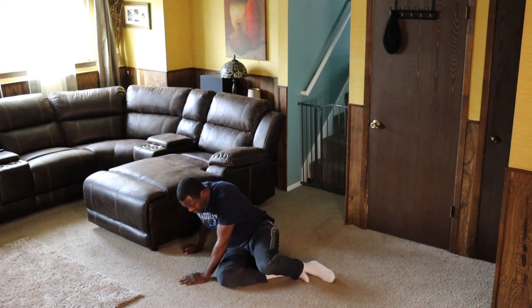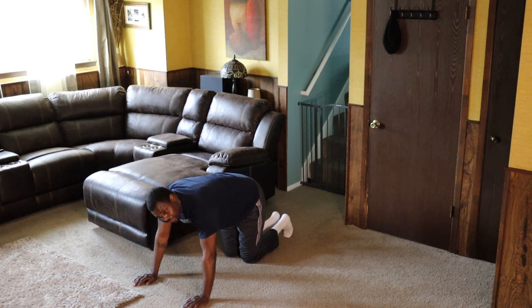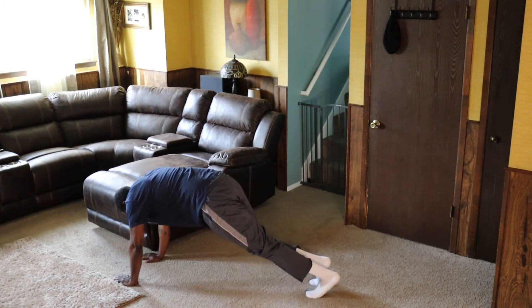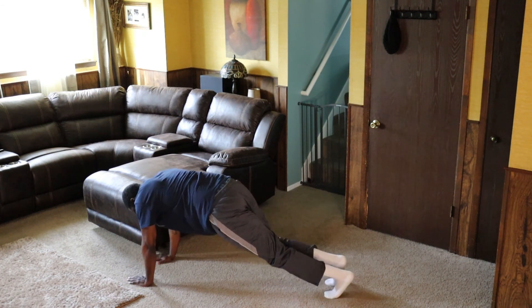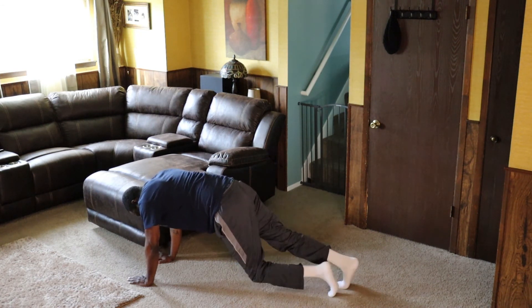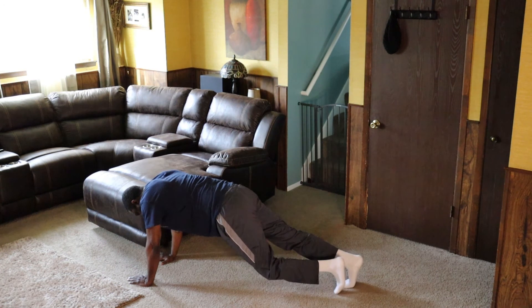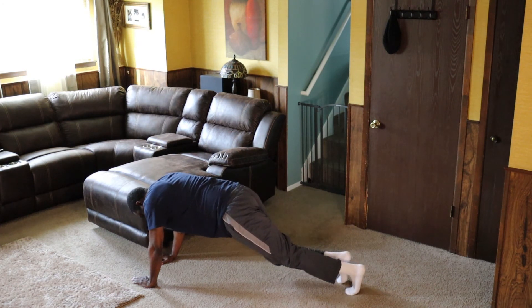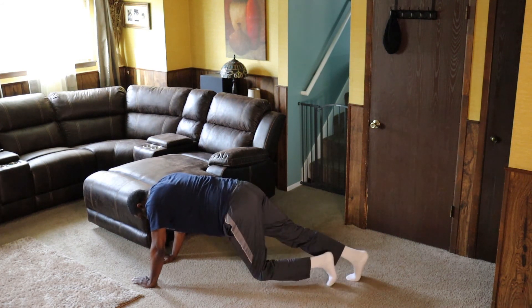We're going to roll over for this last exercise. This is a cool-down exercise but still works all of those body parts. When we're moving our legs, we're trying our best to push our heel towards the ground. Push that back heel towards the ground — 3, 4, 5, 8, 9, 10, 11, 12, 13, 14, 15, 16, 17, 18, 19, 20.